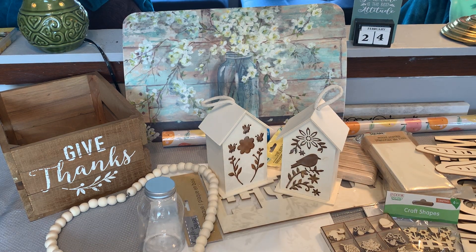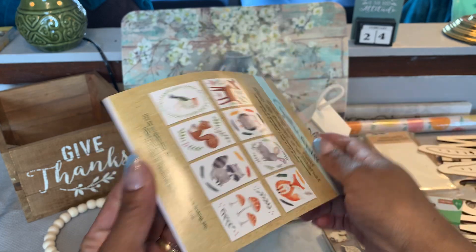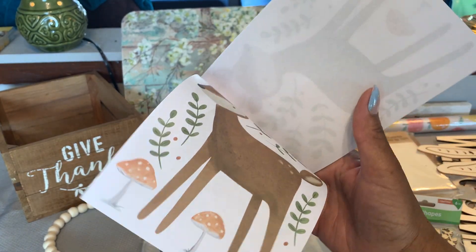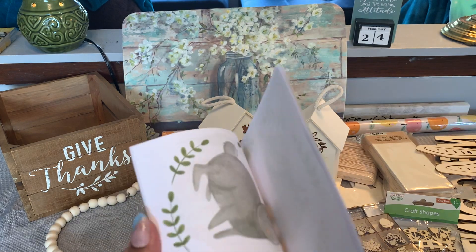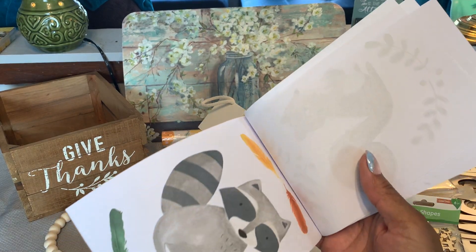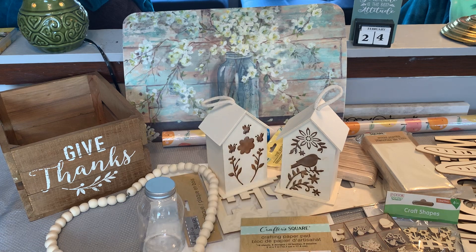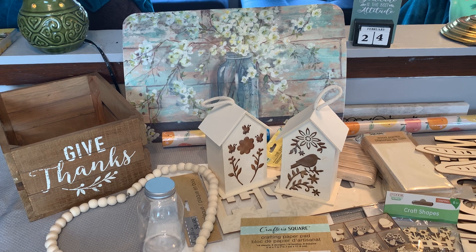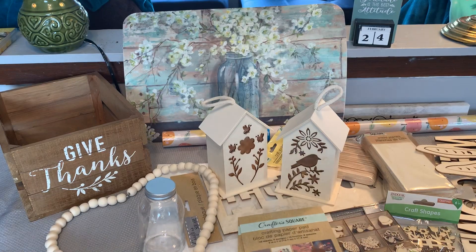I found the Crafter's Square crafting paper pads — I picked up two of the three that my Dollar Tree had. I got the one with the little woodland animals and mushrooms; there's a little birdie and a rabbit. I figure I can use them in my paper crafting. They kind of feel like vellum but it's paper. I thought those were really cute. I also picked up this one with different little inspirational quotes — 'Dare to be ourselves' and things like that. Got those.